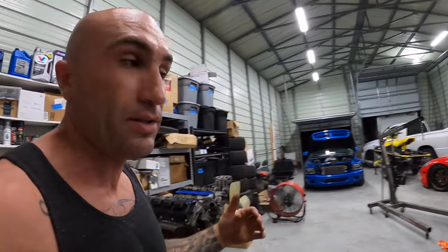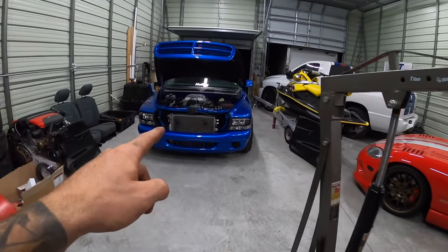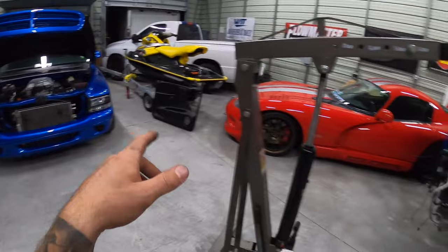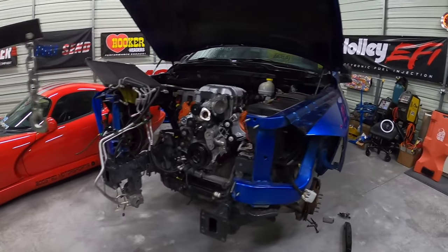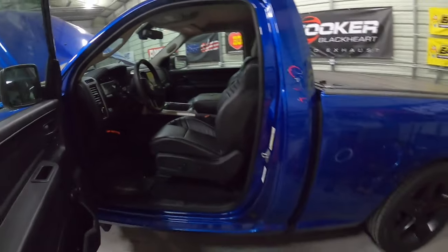That's going to be a wrap for you guys. Hopefully you found this helpful or informative. If you guys are into Mopar content, we've got the Hellcat swapped Dakota and also a Hellcat swapped Ram with Hellcat seats and a bunch of cool stuff — leather stitched dash. If you guys are interested in all that, definitely check it out. Thanks for watching. Give it a thumbs up if you enjoyed it, subscribe, and catch you guys on the next video.